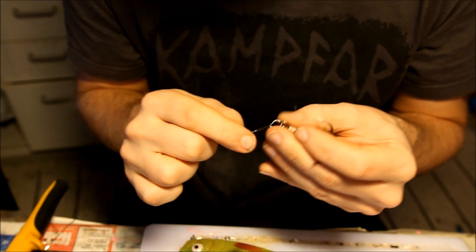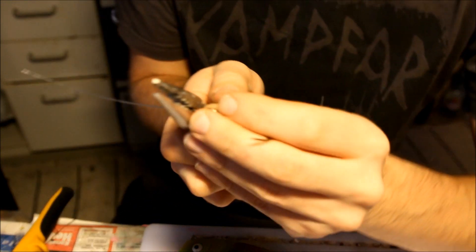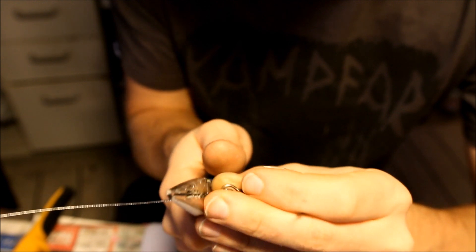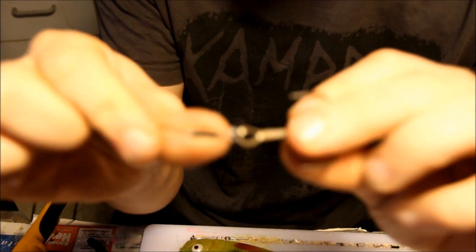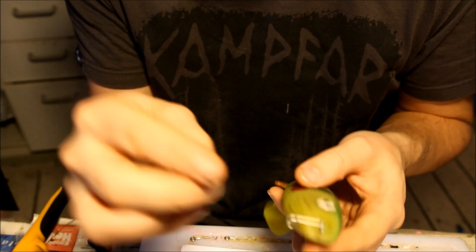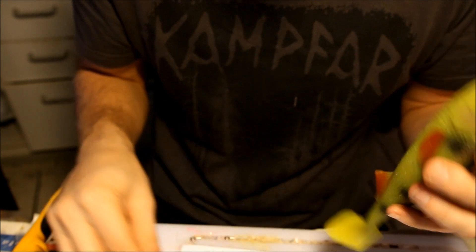That looks alright. And now I'm actually going to use these jaws on my pliers, which I can use to crimp the crimps onto the wire. Obviously you could go out and buy actual crimping tools, but since I have this jaw on my pliers I just prefer to use that. Now I'm going to attach the swivel shallow screw snap link, and then I'm going to attach the crimped hook and push that into the soft bait.